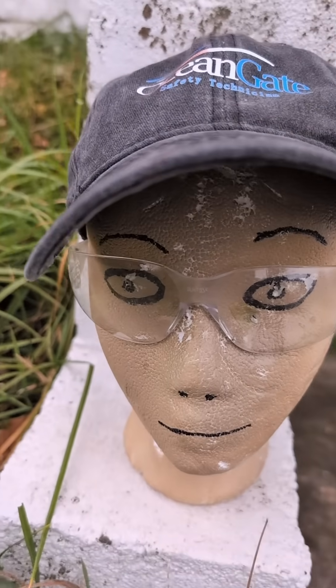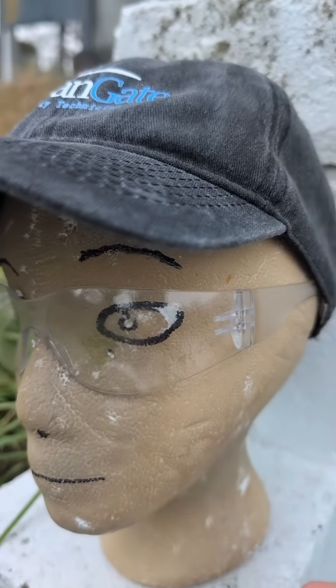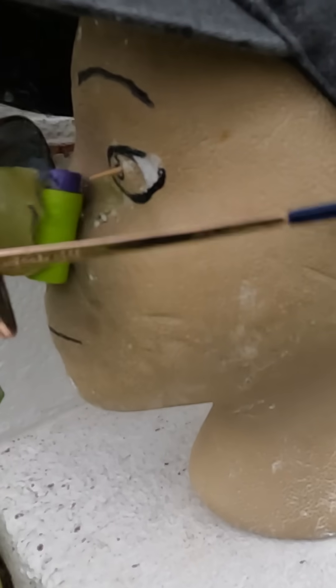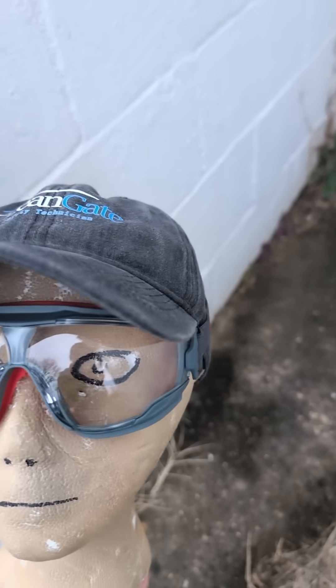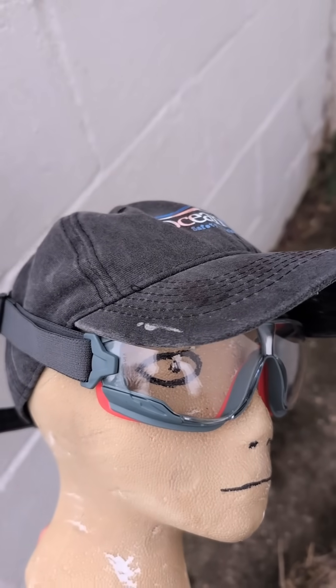The next element is coverage. These are your basic wraparound style glasses. They're generally inexpensive and provide good peripheral protection, and often have different lens tints available for outdoor play. Make sure that a dart cannot fit past the glasses or hit the soft area around your eye. For those of us who wear prescription glasses, over-the-glasses options are a lifesaver — they're designed to comfortably fit over your existing eyewear.